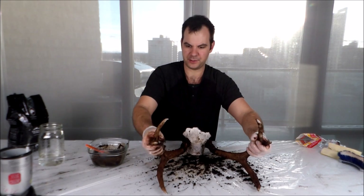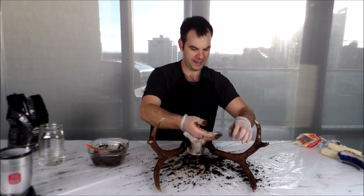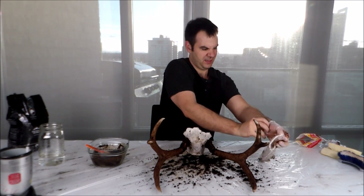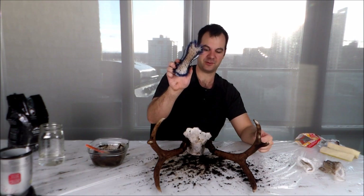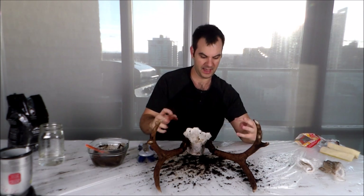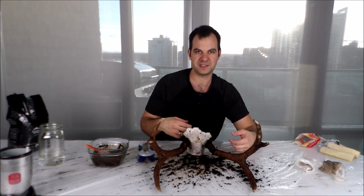I think that's pretty much good so far. Now I'm going to let it dry, and then after it's dry, I'm going to give it a good brush with just a scrub brush like this, just to get all of the excess grounds off. And then after that, I'll give it a clear coat of clear spray paint to give it a glossy look that you typically see on antlers.